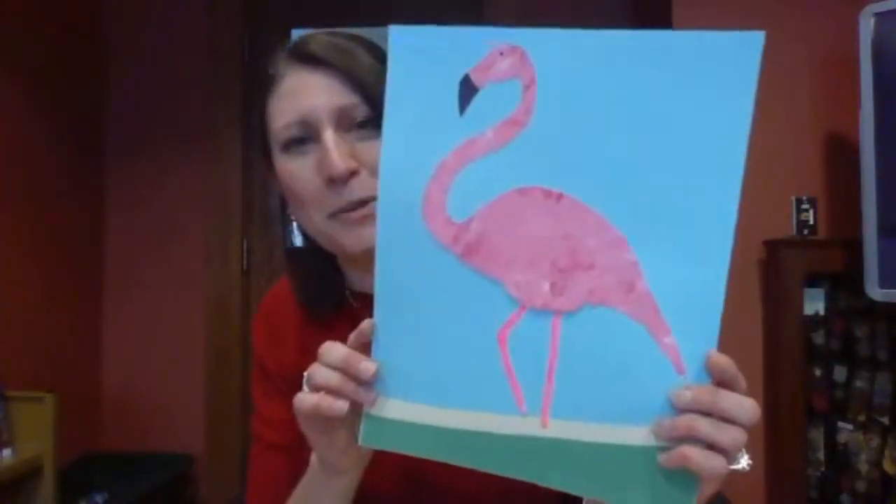I chose flamingos for two reasons. One, because Valentine's Day is this weekend, and I always think pink when I think of Valentine's Day and flamingos are pink. The other reason is because I love flamingos and they make me think of nice warm weather. Right now I need to think of nice warm weather — it's snowing again. I feel like it's been snowing every other day for the last week, so I thought we needed a nice tropical bird to get us into a warmer mood.